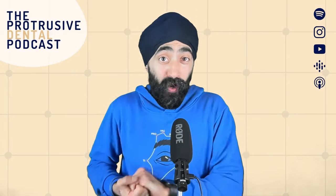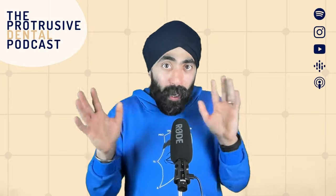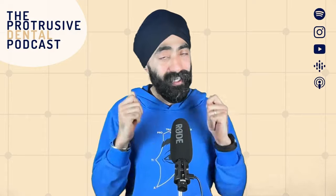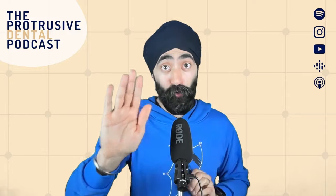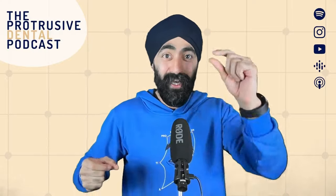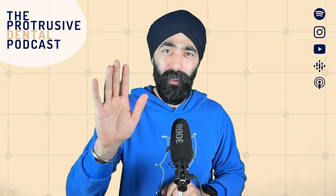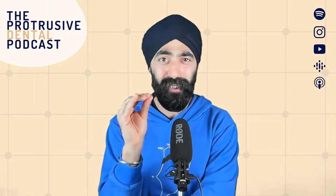This episode will be worth 1.5 hours of CPD or CDE credits, so it might take a couple of commutes to digest — but this is really, really important. If you want to skip the foreplay and go to about the halfway mark where Ahmed gets into the details of the step-by-step posterior composite part, be my guest. But by doing that, you're going to miss something really foundational — some really important journey stuff.